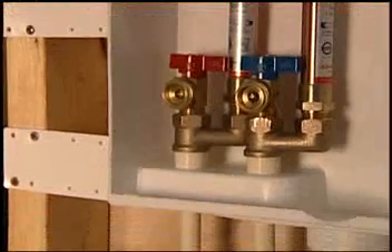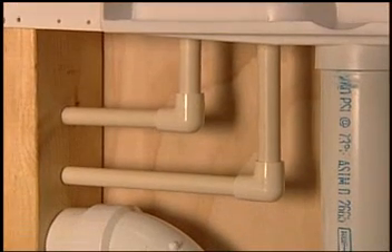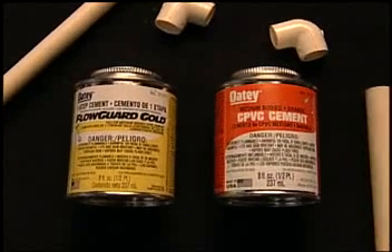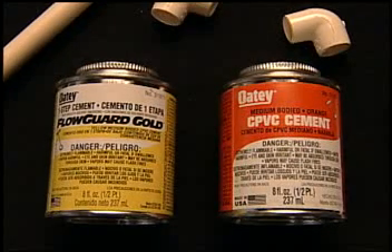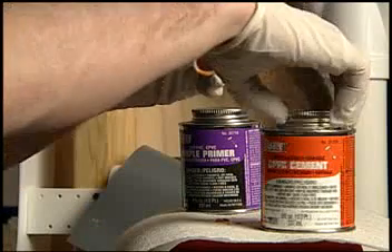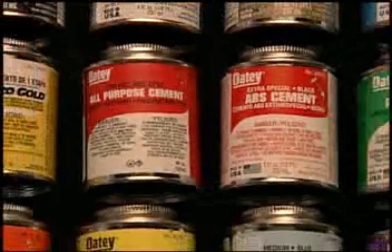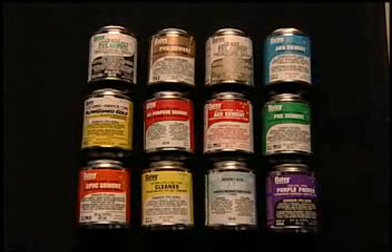CPVC pipe is used as an alternative to copper and can also be found in some residential hot and cold water supply systems. Odie offers two products to choose from for this application: Flow Guard Gold CPVC Solvent Cement, which may be used without primer where local codes permit, or Odie CPVC Orange Medium Bodied Cement, which may be used with primer. Plumbing codes require that cement made specifically for CPVC be used on CPVC pipe and fittings. After you have determined the proper cement, cleaner, and/or primer for your application, some safety issues should be addressed.